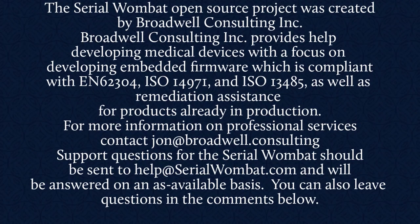The Serial Wombat firmware is available on GitHub and is constantly being updated. Subscribe to see the latest features and videos as we fix bugs and add new features. The Serial Wombat open source project was created by Broadwell Consulting Incorporated, which provides help developing medical devices with a focus on embedded firmware compliant with IEC 62304, ISO 14971, and ISO 13485, as well as remediation assistance for products already in production. For more information, contact John at Broadwell Consulting. Support requests for Serial Wombat should be sent to help@SerialWombat.com and will be answered on an as-available basis. Feel free to leave your question in the comments below.